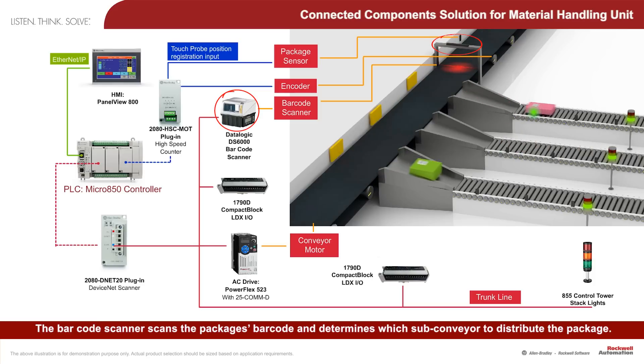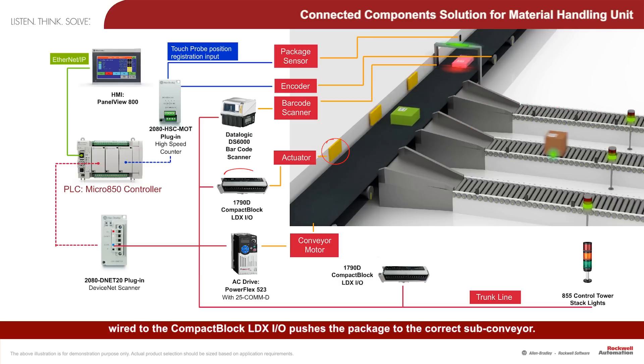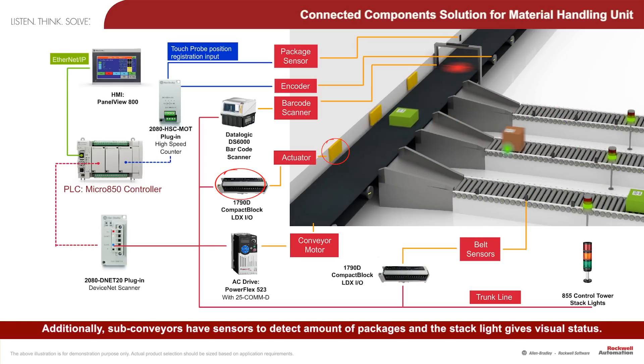The barcode scanner scans the package's barcode and determines which sub-conveyor to distribute the package to. When the package approaches the correct position, the actuator, which is wired to the compact block LDXIO, pushes the package to the correct sub-conveyor.